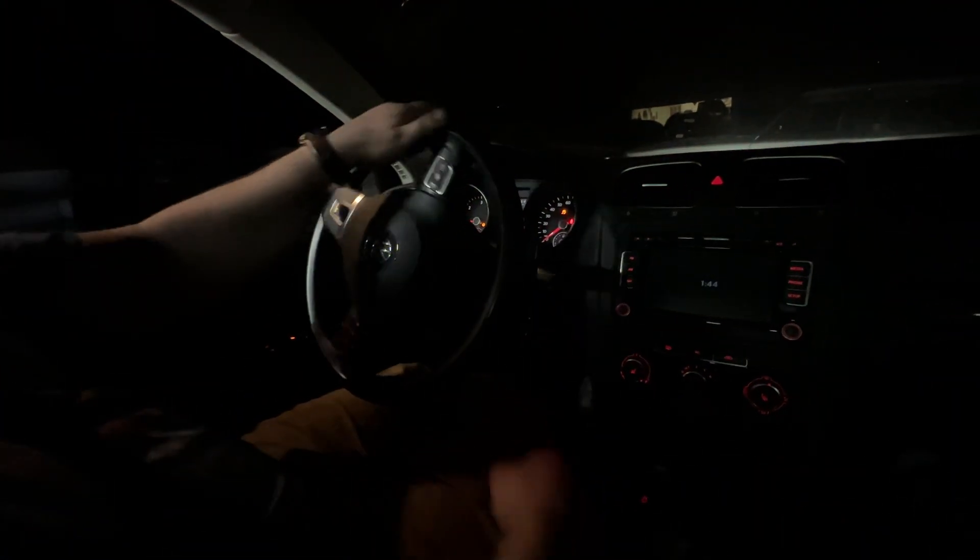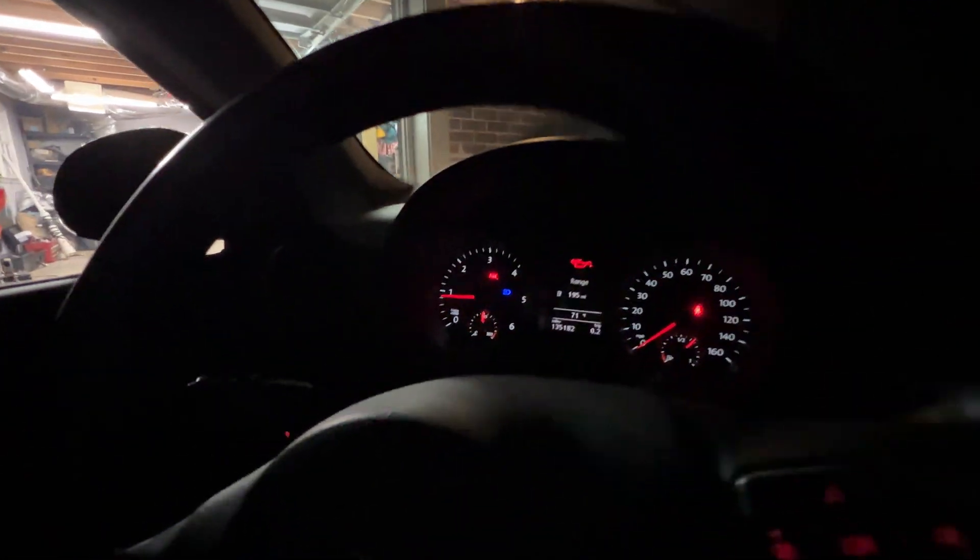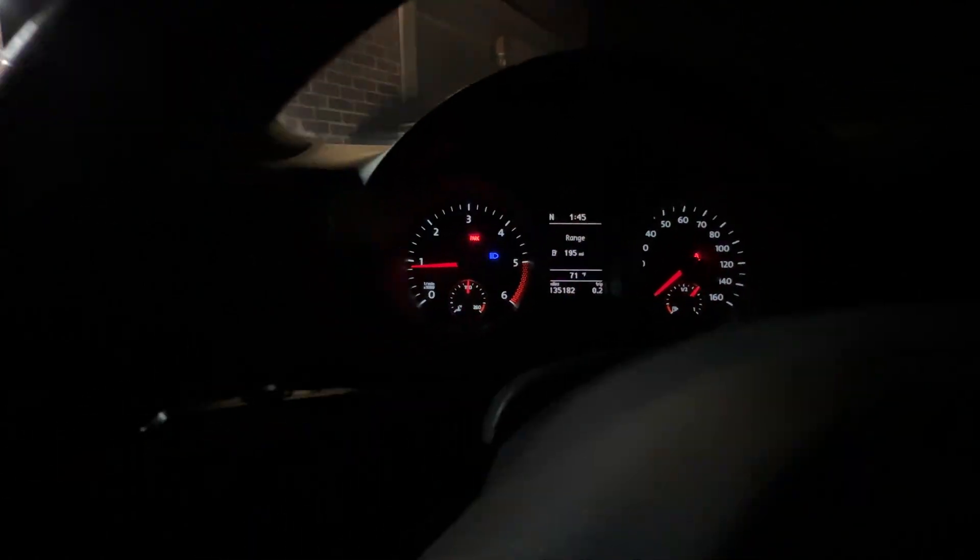It did briefly flash the oil pressure light when I first started it. Let's see what it does — off on a maiden voyage. All the lights are gone! Back on the road again. See, it just flashes real quick and goes back. Oh, it's come back. That's saying no oil pressure right now. Got a shot of the oil pressure light. There it goes. So there we have it.